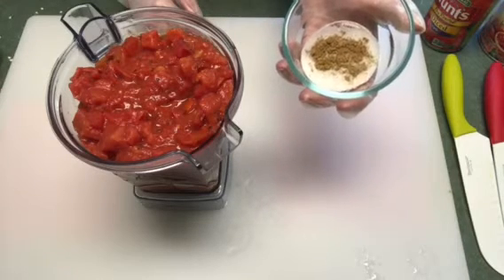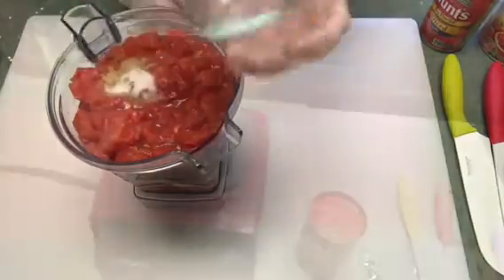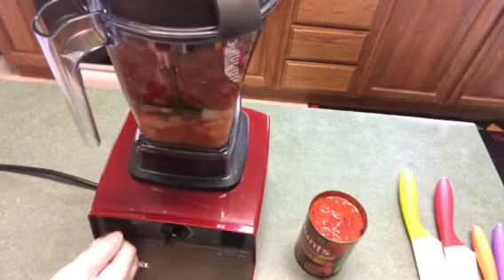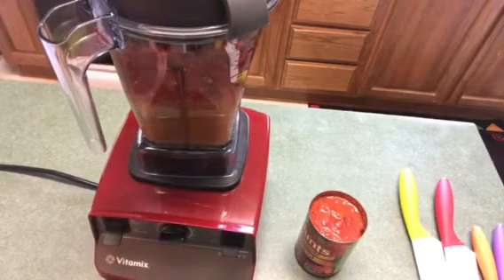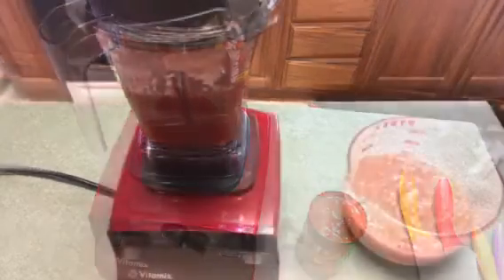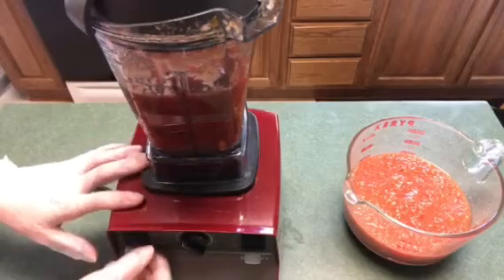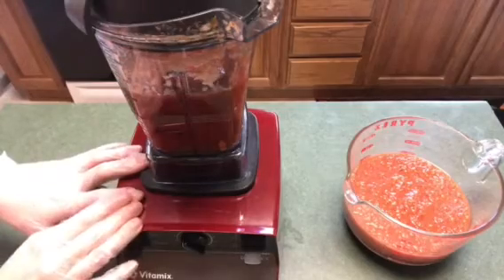On the seasoning, I have a quarter teaspoon of cumin, a quarter teaspoon of salt, and a quarter teaspoon of sugar. I'm going to go ahead and blend everything up. Since I put more onion than usual, I had to pour some out and add that last can of fire roasted tomatoes. I'll stir it all together in the bowl and taste it to see if it needs any more seasoning or lime juice.